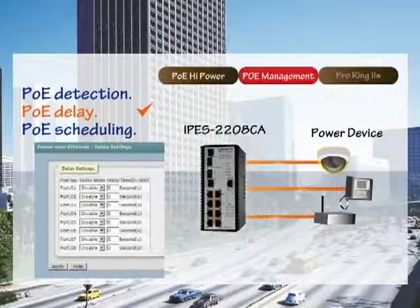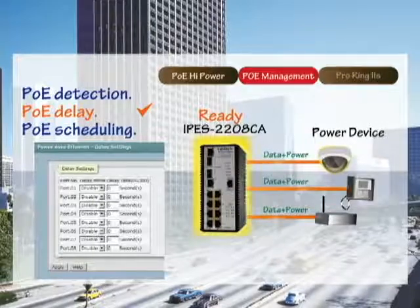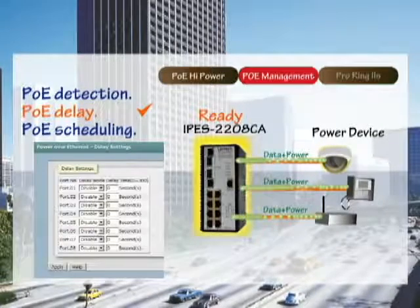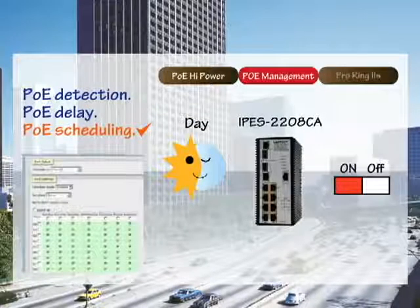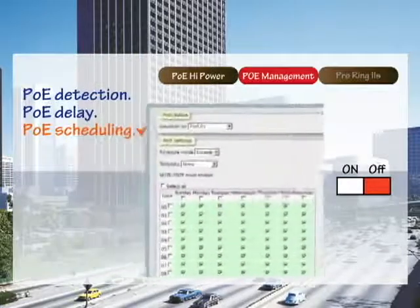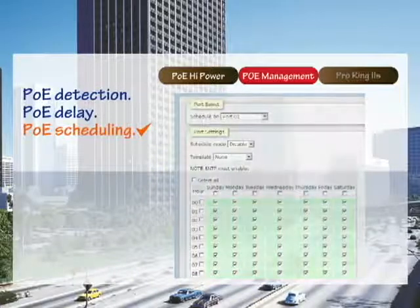PoE delay is used to delay power feeding for a certain period of time, waiting for the PD and the switch to complete their communication. However, this function is recommended for use in troubleshooting scenarios only. PoE scheduling instructs the IPES 2208CA to send power according to a routine schedule — for example, only on weekdays and shutting off at nighttime and on weekends.